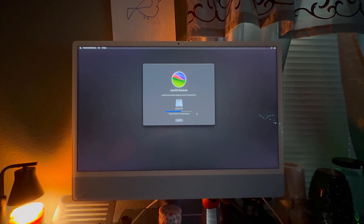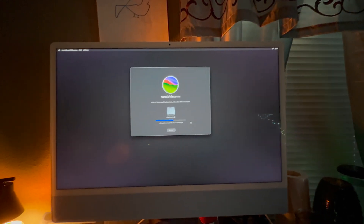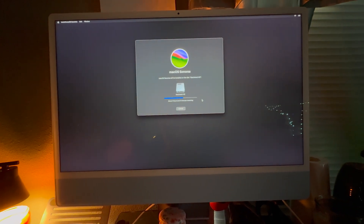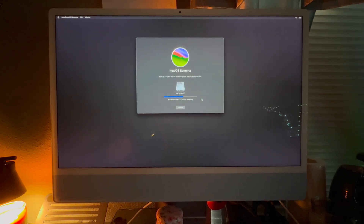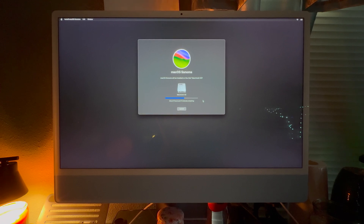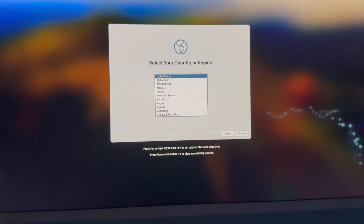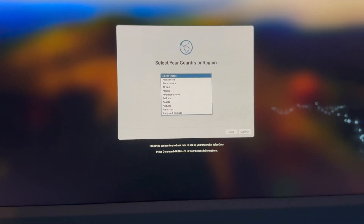This one here says over three and a half hours. So I'm going to let this restart, come back once it's done, and then we'll go through the setup step by step as if this is a brand new Mac. Now it's been set back to factory settings — we're going to click on our country.